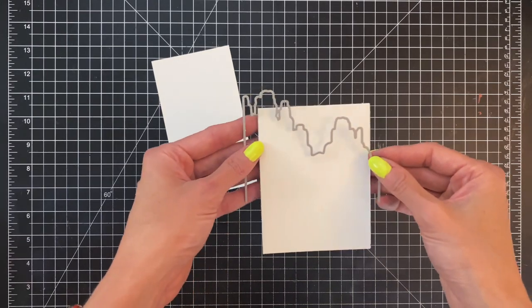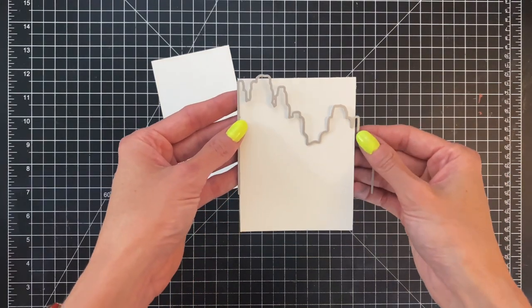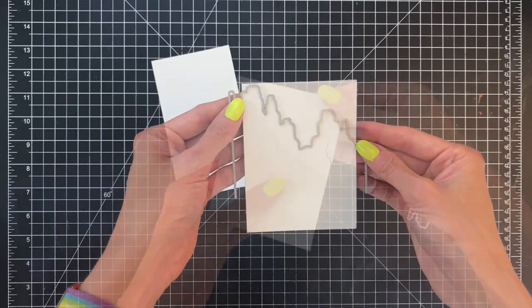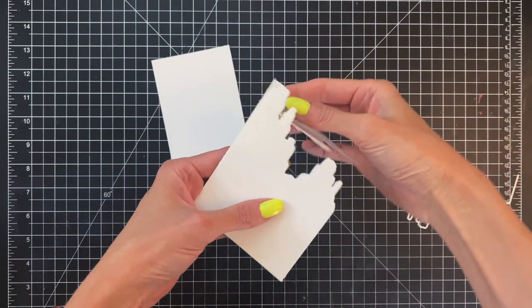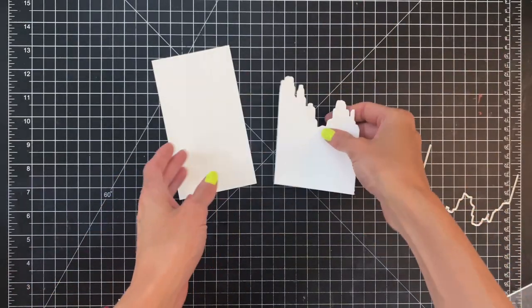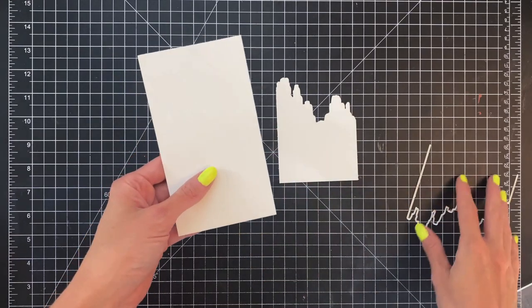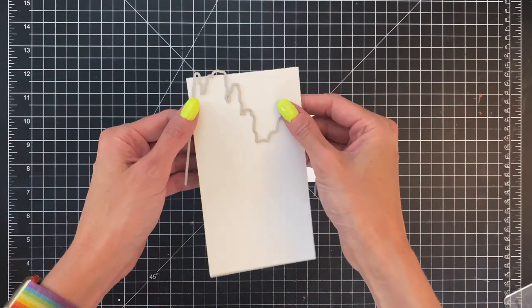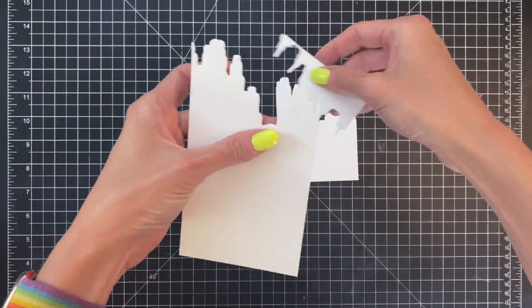Now I'm going to grab the landscape die and die cut both of these panels. I kind of want the tallest butte — I want to make sure I get most of that. I ran it through my die cutting machine and I've die cut my small panel. Now I'm going to do the same thing to my larger panel, lining it up so I get most of that largest butte, and then run it through my die cutting machine.